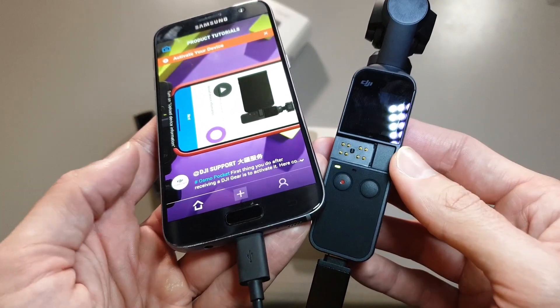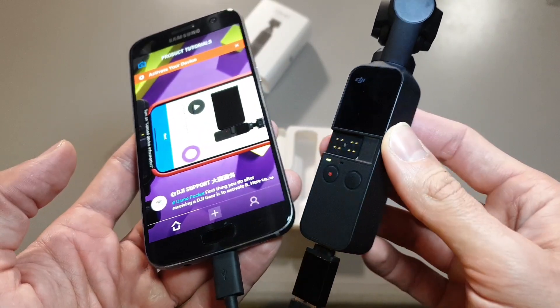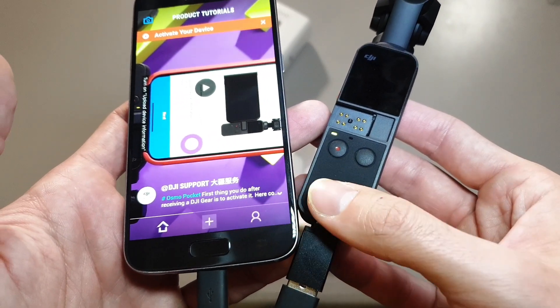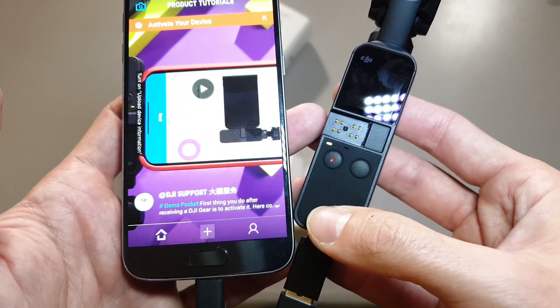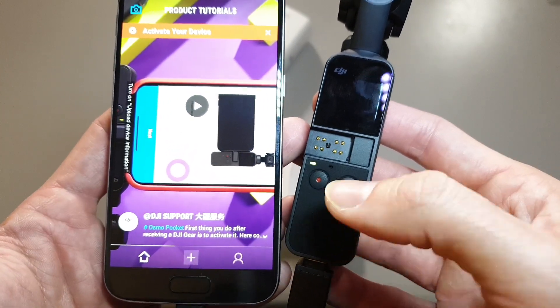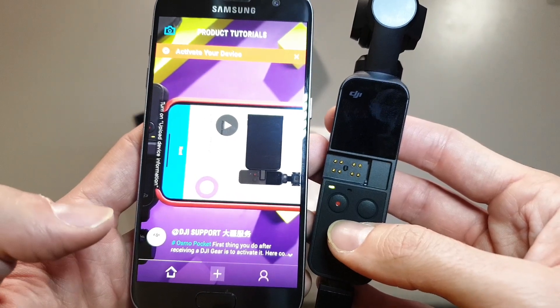If you like this video please subscribe to our channel. We will test more of the Osmo Pocket, mostly with the 3.5mm jack adapter and testing different external microphones, wireless microphones, HDMI out — everything to see what else is possible with this device. Thank you for watching and have a nice day.